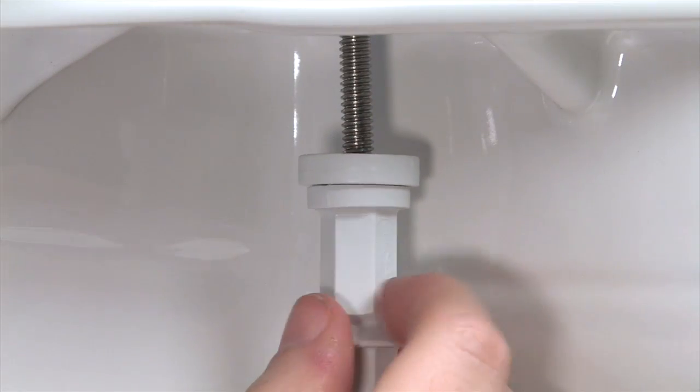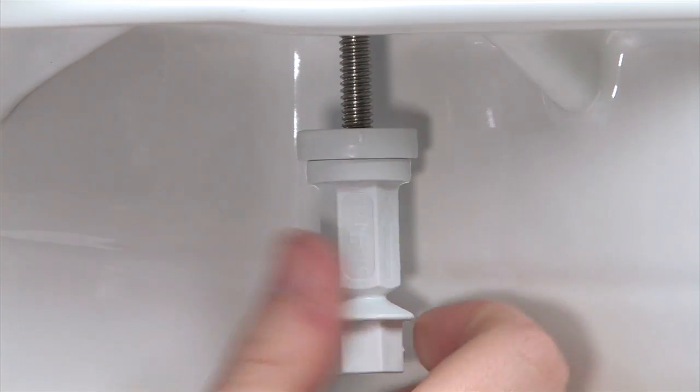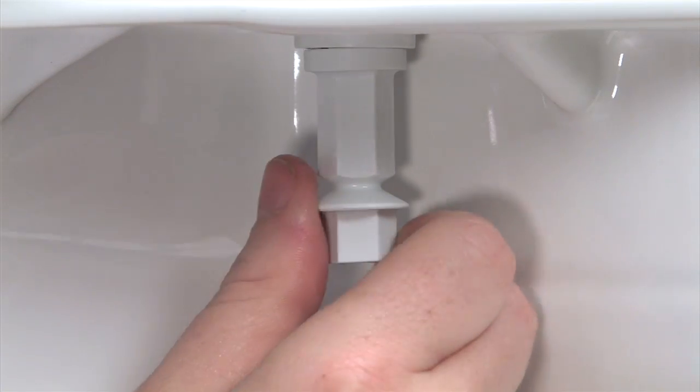The final step is to attach the stay tight nut to secure the seat. As you hold the seat centered on the bowl, reaching under the bowl, thread the two stay tight nuts on the bolts. Be sure the arrow on the nut is pointing upwards, toward the bowl. Keep turning until the nut is finger tightened.